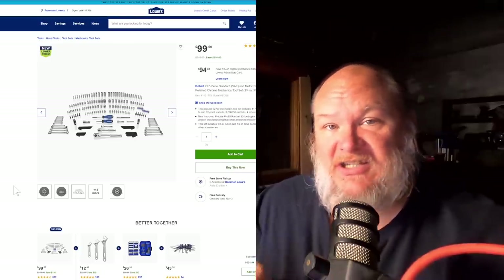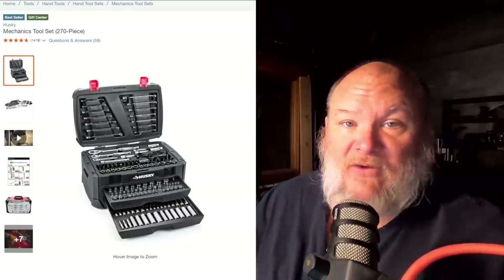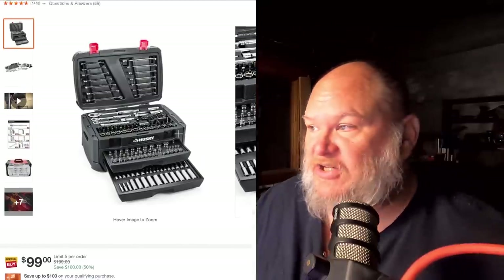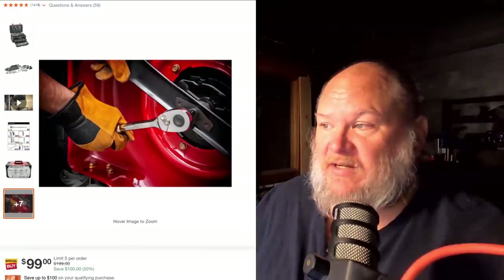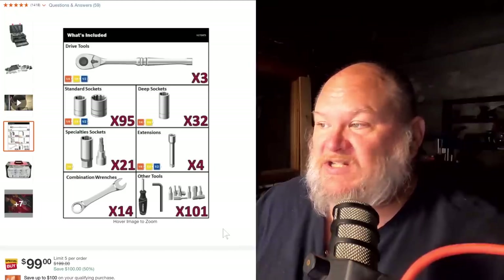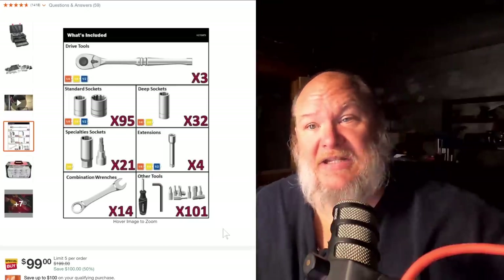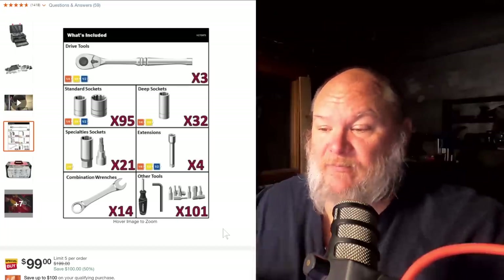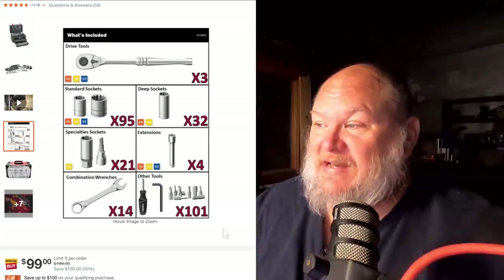There's something I actually chose for myself that's different this year, and we'll talk about that in a minute. Over at Home Depot, with the big Black Friday sale already started, we've got the Husky box — on sale right now for $99, just like the others. This is a 270-piece set, and what I love about Husky is they tell you exactly what you're getting: three ratchets, 95 sockets, 32 deep sockets, 21 specialty sockets, four extensions, 14 combo wrenches — that's pretty nice — and then 101 other tools, which is your filler. And you know, that filler may save your life as an emergency box or truck box.